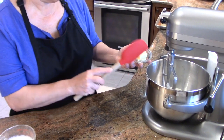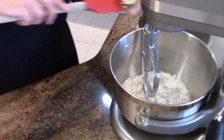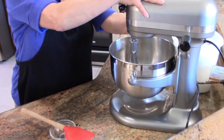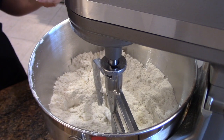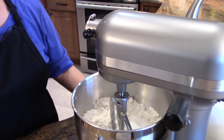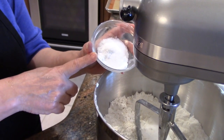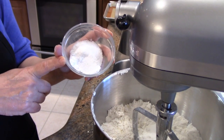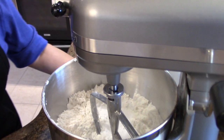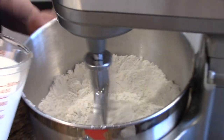I have a paddle attachment on the mixer. Two tablespoons of room-temperature unsalted butter, and I'm just going to blend those two things together. Next I have two tablespoons of sugar, and this is a mixture of one and a half teaspoons of baking soda, one and a half teaspoons of cream of tartar, and one and a half teaspoons of kosher salt. That all goes in. I'll just blend it up, and then it's just the buttermilk.